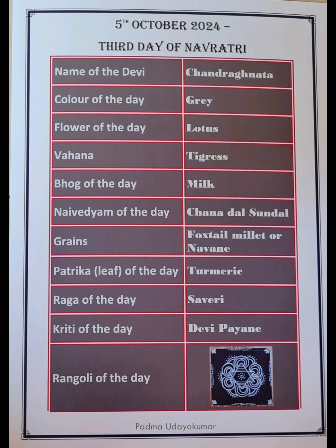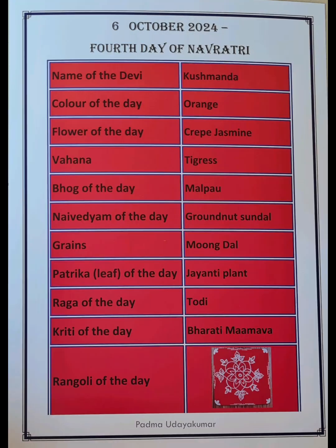There is also a Patrika, or sacred leaf, associated with each form of the Navadurga, a Raga which corresponds to each form, and a Rangoli which is put on each day of the Navadurga Puja. So we are looking at all these different aspects of the Navadurga Puja.